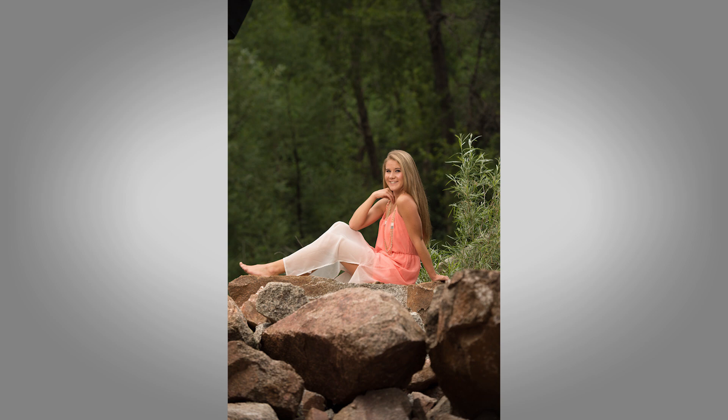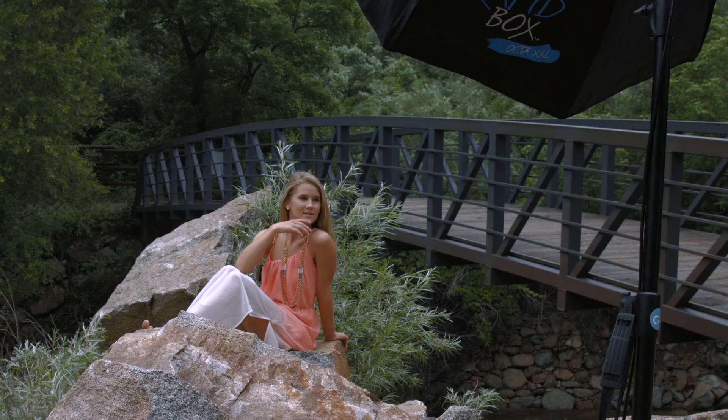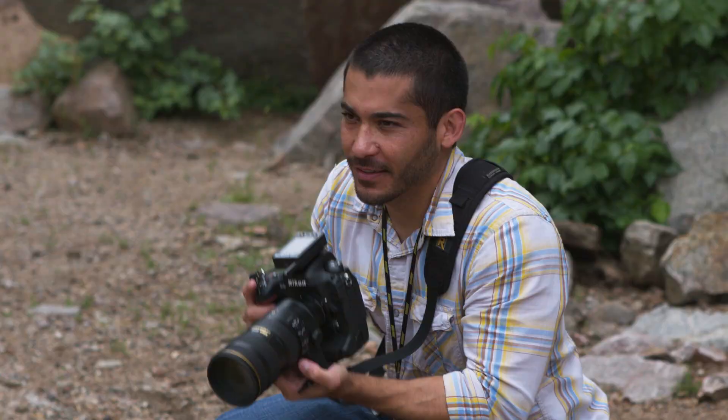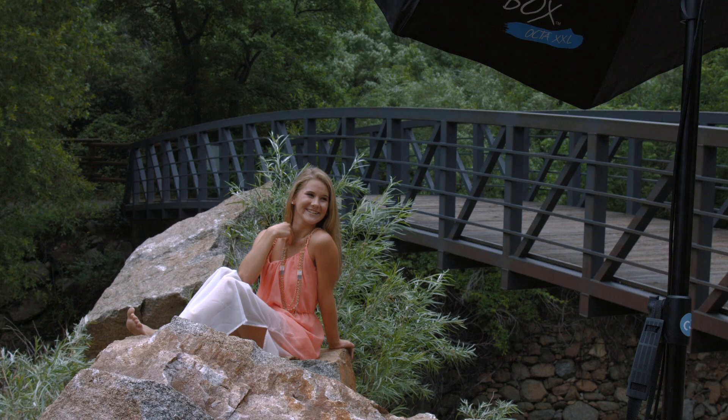I think you can do better with the smile — that was just a tad fake. You gotta look happy, don't give me the cheesy fake smile. There you go, good job. Okay, I think I've got what I need here.